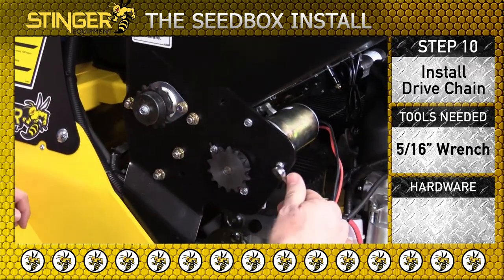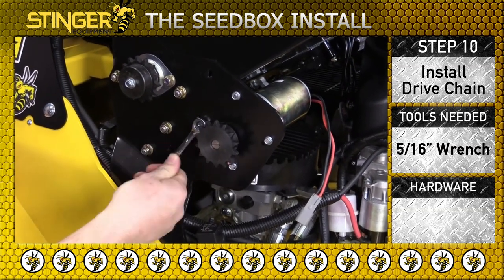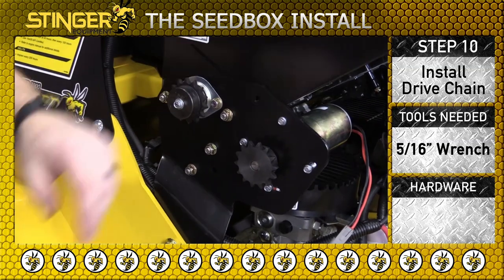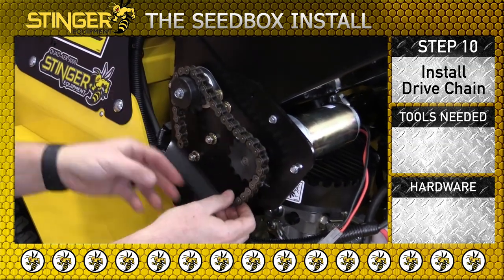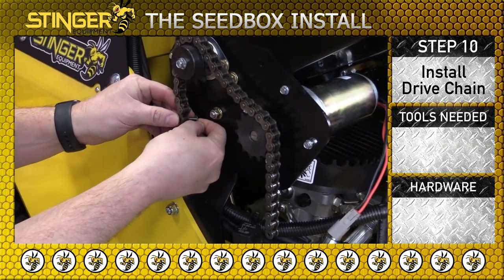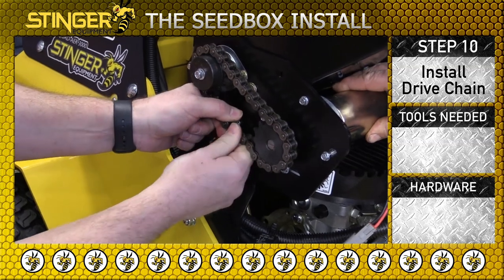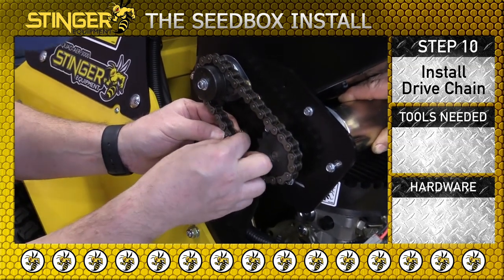Loosen the four mixer motor mounting bolts so the motor can pivot. Install the chain and master link as shown.